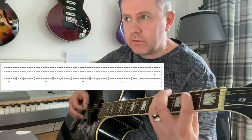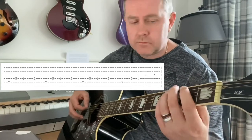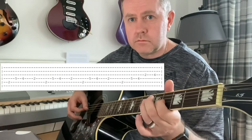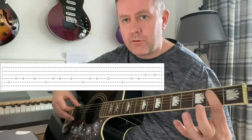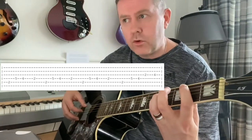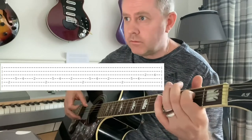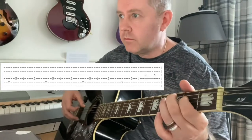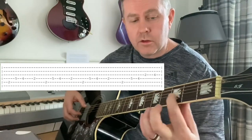Then the main riff kicks in. It's fairly simple — just second fret of the A string, five, four, two on the D string, and again and again, then second fret of G moving up to the fourth.